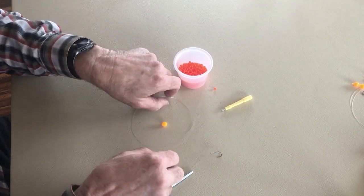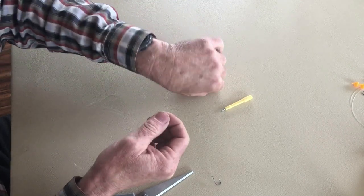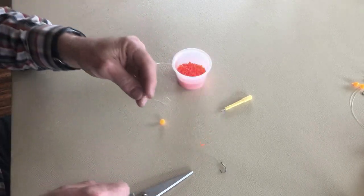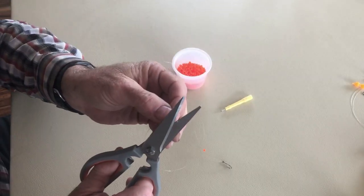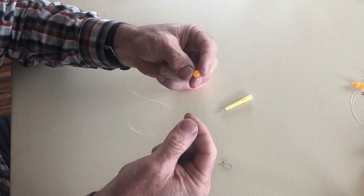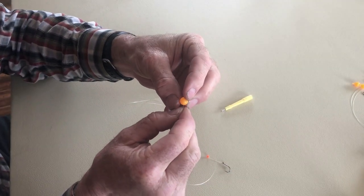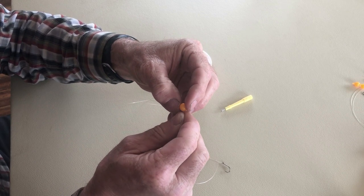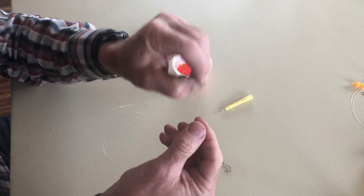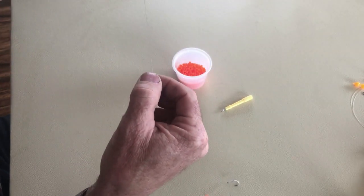First thing I'm going to do is put my little four millimeter bead on my line and let that slide down. Then I take my scissors and cut the end of my leader at an angle so it's kind of sharp. I wet it and put that sharp end into the hole I've made in my bead, just twist it back and forth, and that'll pop the line out the backside of the bead. Now the bead is on the line and we just slide it down.